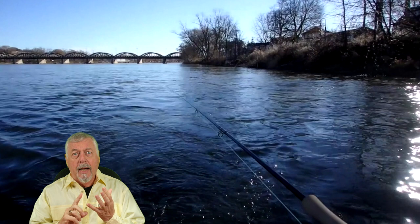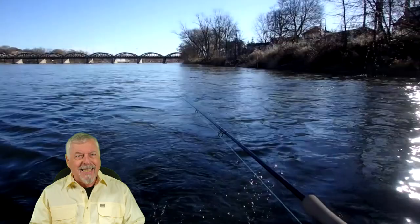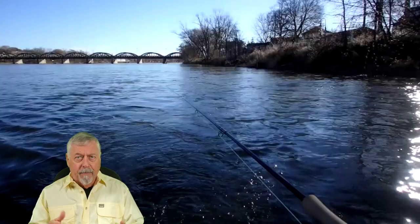I had a Rage head with an intermediate polyleader — this beastie right here. So here's my Rage head, intermediate polyleader — that's exactly what I was using, and it's more than adequate for those conditions. The flow rate wasn't particularly high. I had a fly with some weight that would get down on its own. So this was simple and it worked just fine.